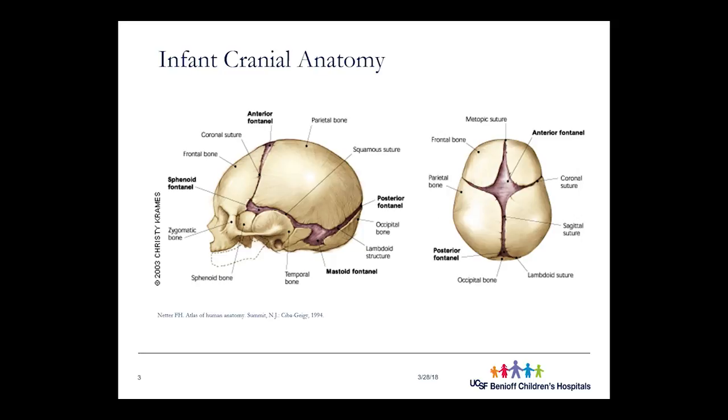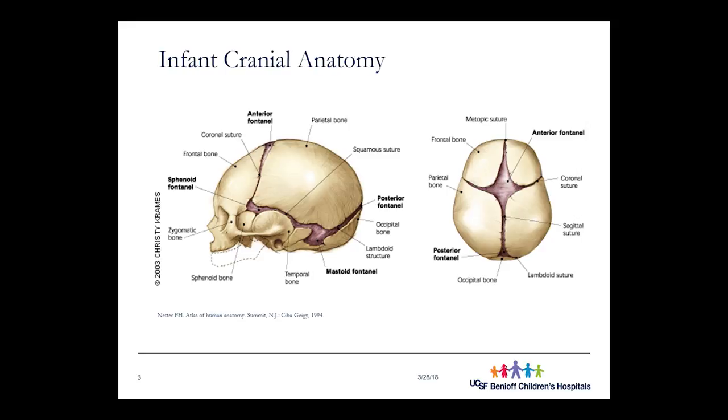Infant cranial anatomy is very different from adult cranial anatomy. The infant cranium is composed of about nine bones, each separated by sutures, which are fibrous junctures that allow for articulation between the bones. So it's not one solid piece — it's a bunch of little bones connected by fibrous joints. Those fibrous joints exist for two main reasons. One is to allow for growth: as the brain grows inside the cranium, it places pressure on the bones externally, which is the impetus for them to grow and expand. The suture sites are where that bone growth occurs.